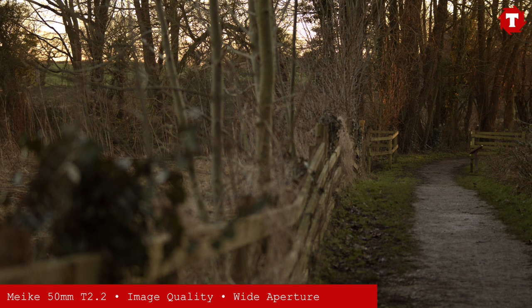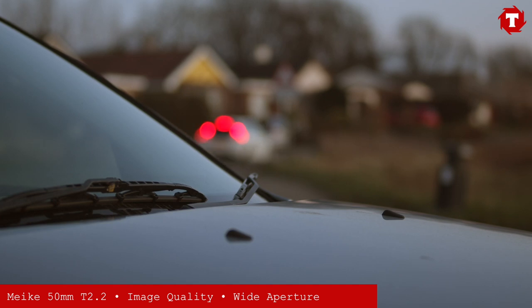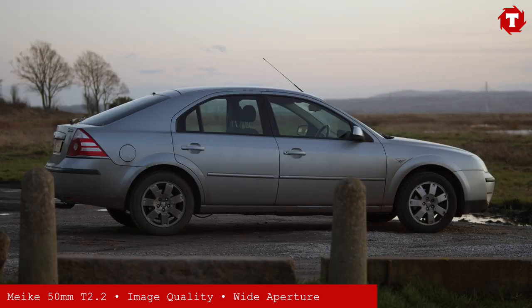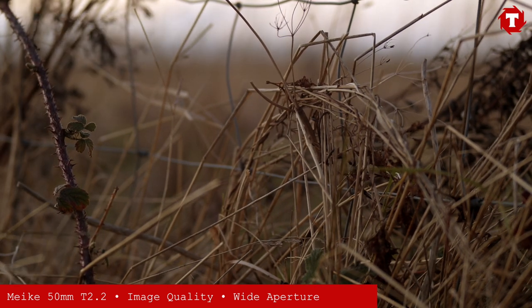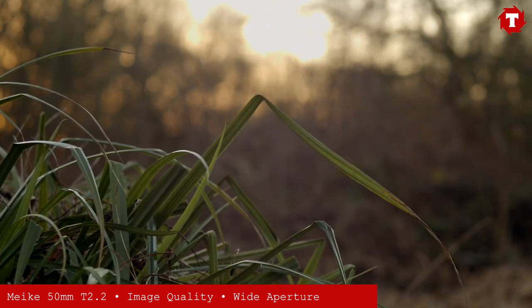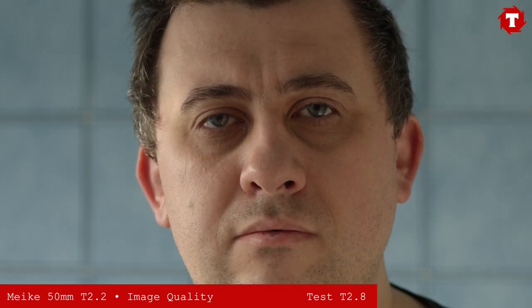Most of the footage filmed during the early evening was shot wide open at T2.2. The images shot wide open are slightly softer but very attractive and usable. When you stop the lens down to T2.8 the image sharpens up considerably, and by the time you stop down to T5.6 the lens is very sharp with improved contrast.